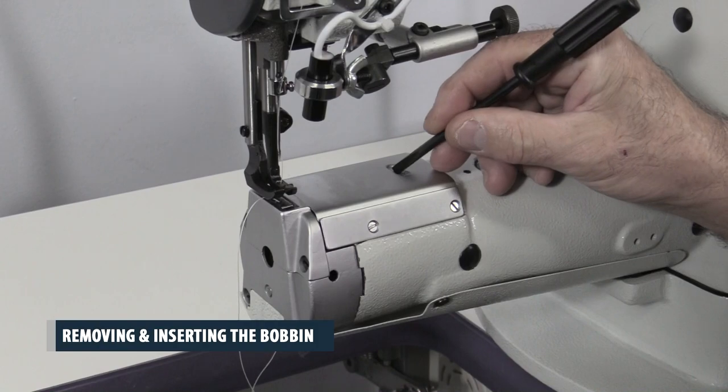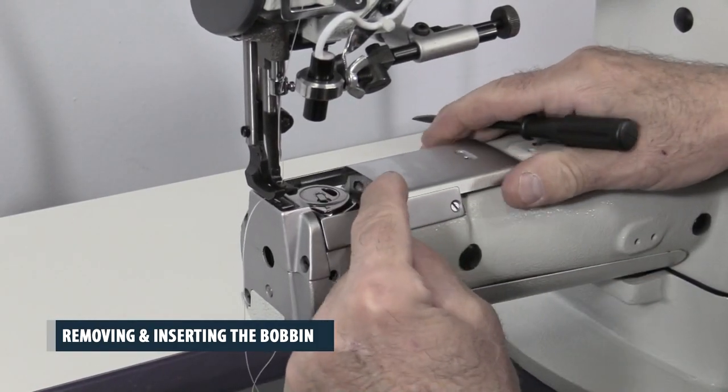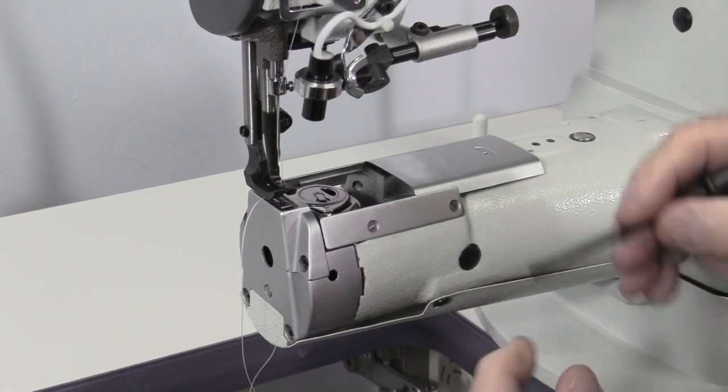Removing the bobbin. Slide open the bobbin cover plate and lift the bobbin release latch. Then remove the bobbin case and remove the bobbin.